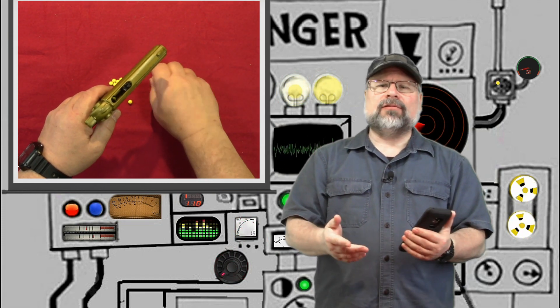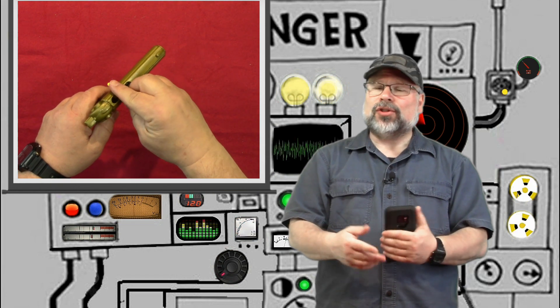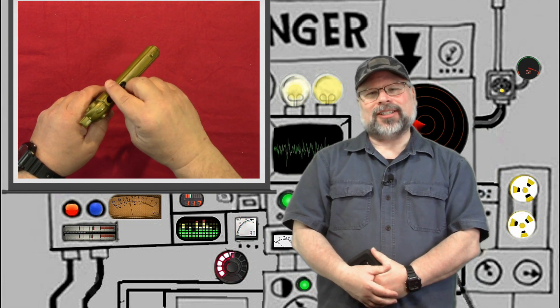Once loaded, gravity fed the pellets into the firing mechanism one at a time. When you pulled the trigger, it would cock and release a spring that would fire the pellet. You could fire as fast as you could pull the trigger, but sometimes you'd have to shake it a bit in between shots to ensure that the pellet dropped into position to fire. Volume of fire was important, as accuracy was less than exceptional. Once fired, the pellets would shoot out of the gun with a range of around 20 feet.